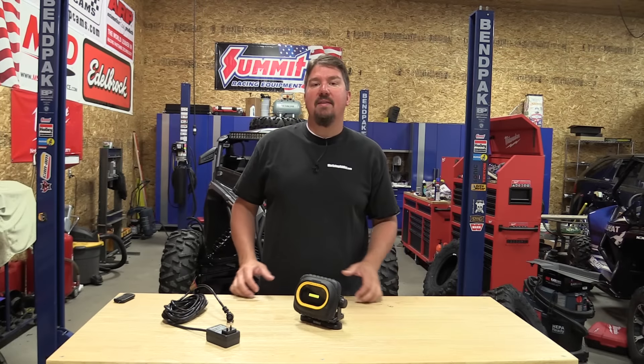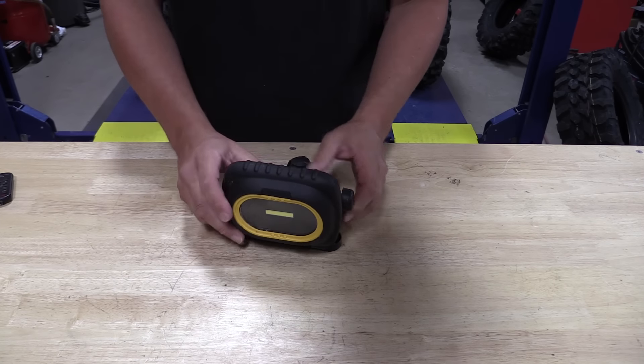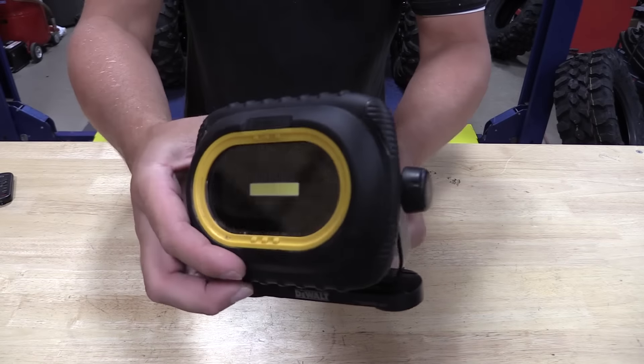Hey everyone, Brian with workshopaddict.com and wrenchesandrides.com. We have in front of us DeWalt's new rechargeable LED area light, model number DWHT81422.